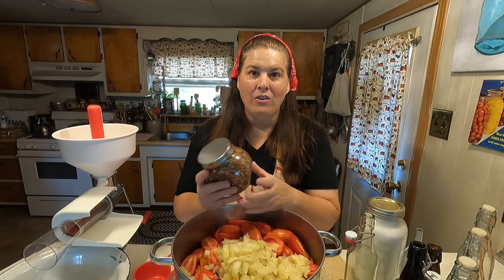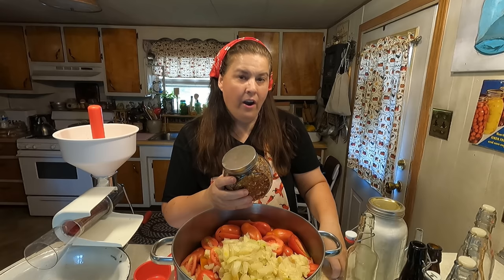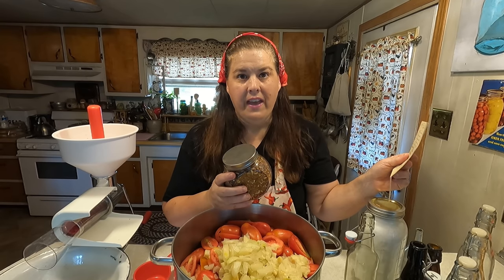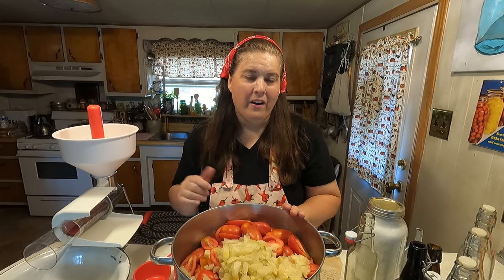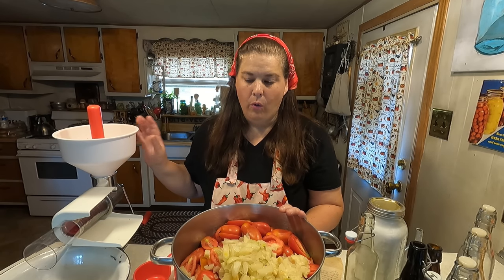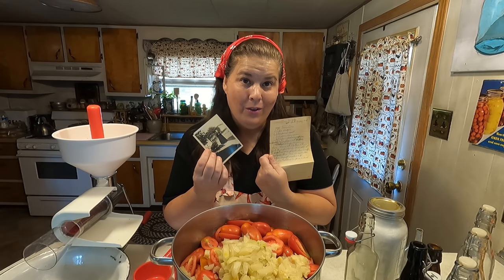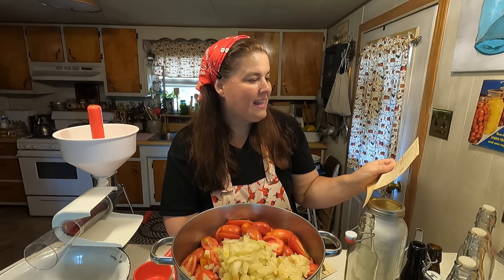Once it cooks down a little bit, we are going to use the Victorio strainer. In her old recipe from 1942, it says to sieve it. There was a colander sieve, which I have one with a wooden stopper, but my Victorio is so much quicker. I think the Victorio strainers came out probably in the 1950s, so it is still relatively old as well. We're going to follow step-by-step her recipe. I've never made this before, but she says it's very good.